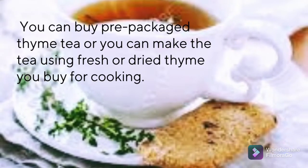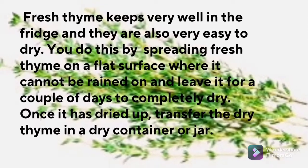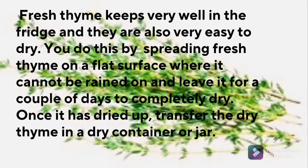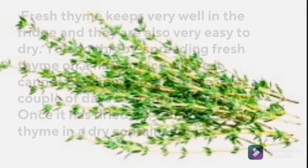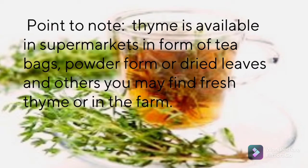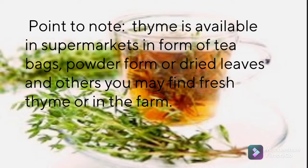You can buy prepackaged thyme tea, or you can make the tea using fresh or dried thyme you buy for cooking. Fresh thyme keeps very well in the fridge and is also very easy to dry — spread fresh thyme on a flat surface where it cannot be rained on and leave it for a couple of days to completely dry. Once dried, transfer it into a dry container jar. Thyme is available in supermarkets in the form of tea bags, powder, dried leaves, and others. You may also find fresh thyme at the farm.